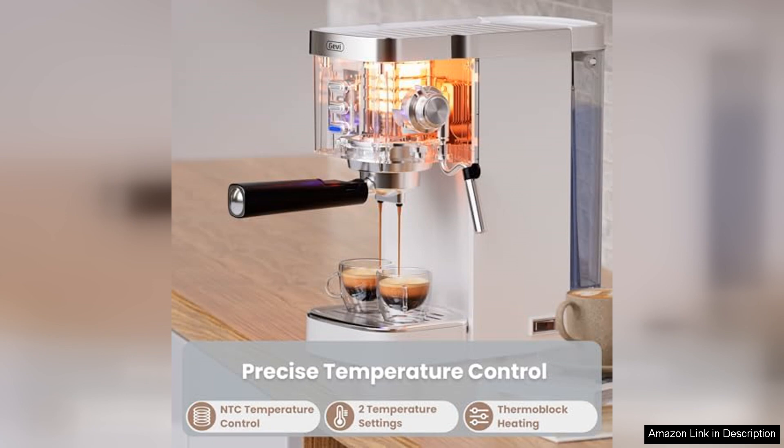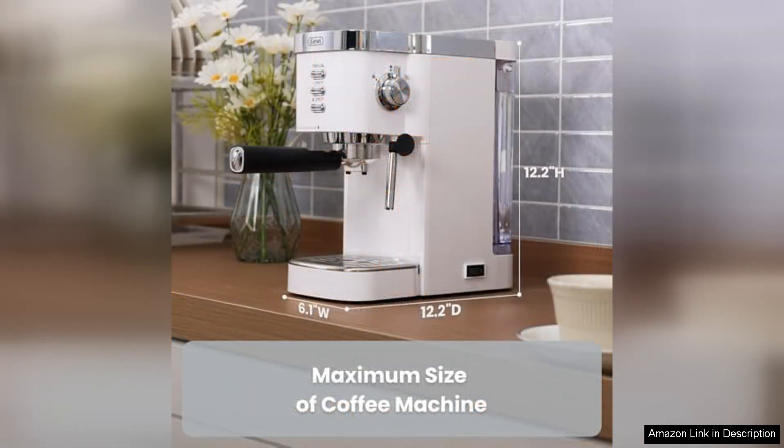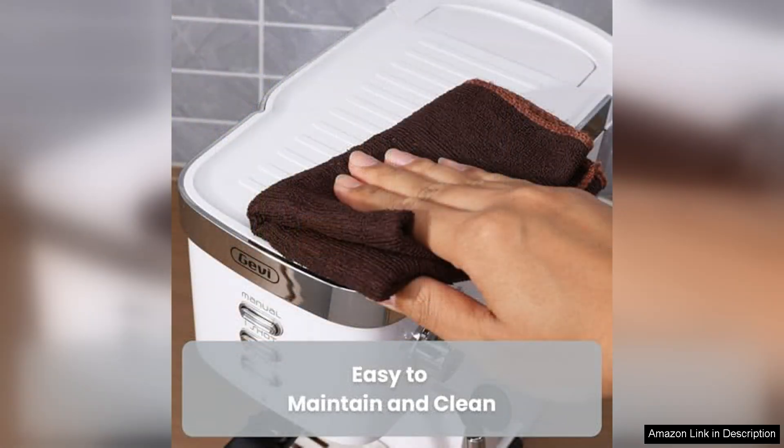The steam wand performs admirably, allowing you to create velvety microfoam for lattes or frothy cappuccinos. While it may take a bit of practice to master the technique, the results are worth it. The machine also comes with a stainless steel filter basket and a tamper, providing everything you need to get started.